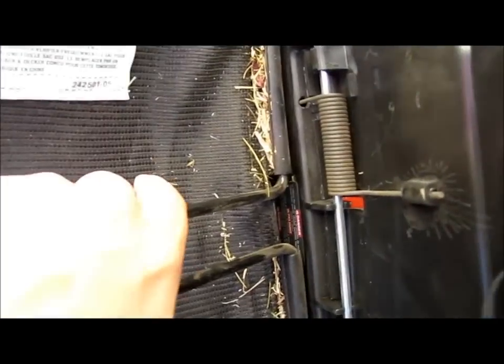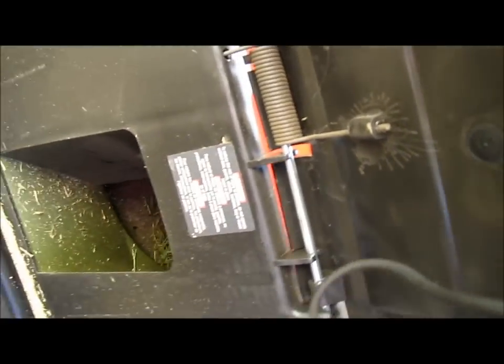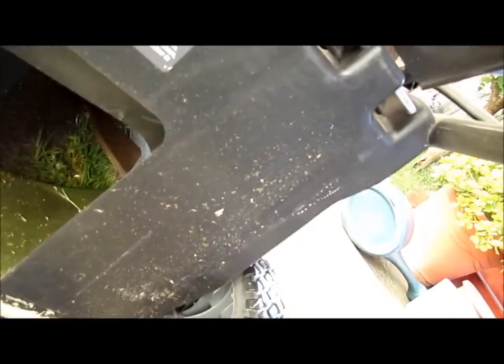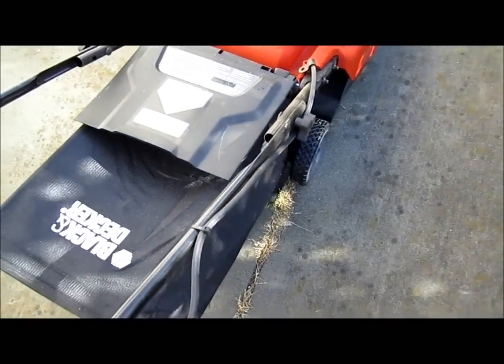It's hard to do with one hand, but let me show you. Clip it on — see how it looks inside. Put the cover back on, clip it on both sides. And now we're gonna attach the power cord.